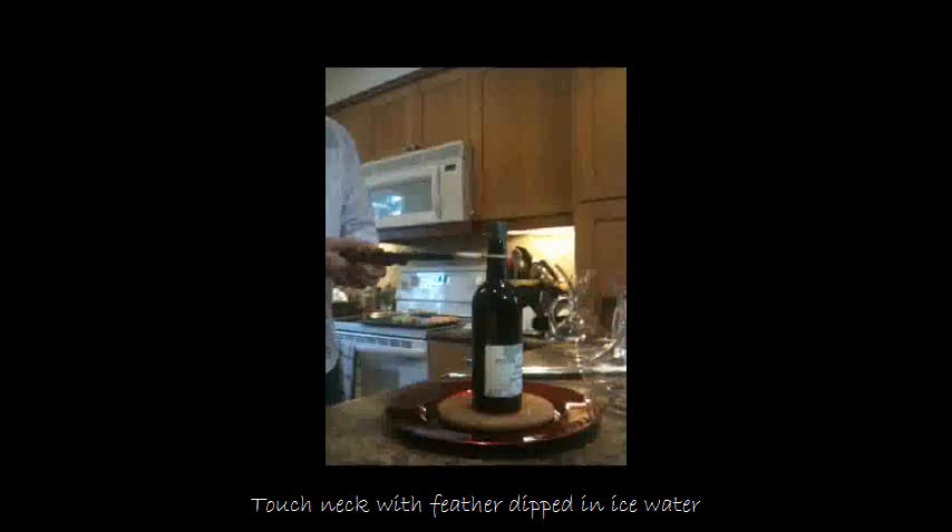Hold them on for 30 seconds, after which you're going to take a feather or a cloth dipped in ice water. Remove the tongs. Touch the feather to the bottle — it should crack the neck. In this case, it fell off.